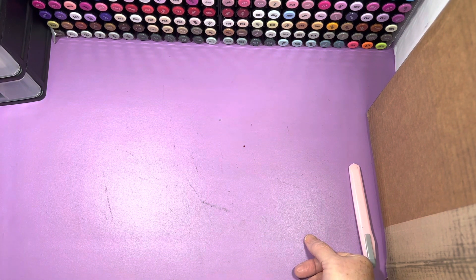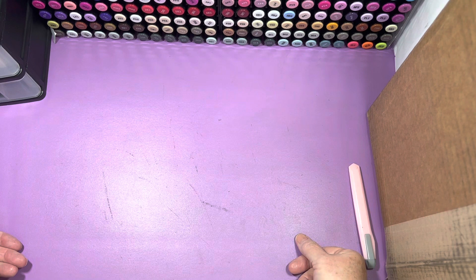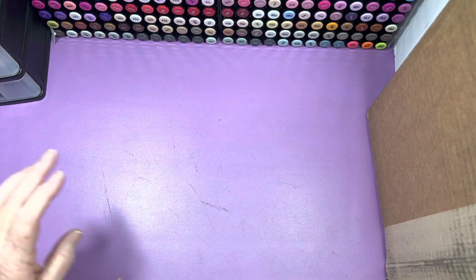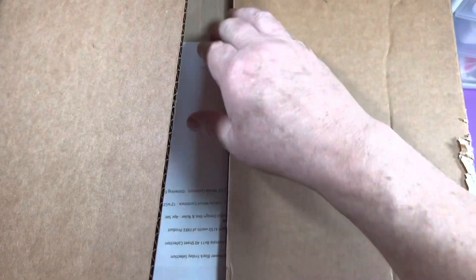I need help getting the box open and the machine out — it is the Gemini Pro that I ordered from the Crafter's Companion warehouse sale, the U.S. sale. So I'm not going to be able to do that right now — I'll just have pictures when I get it set up. But this is a goodie bag that I bought, so let's get into this one.